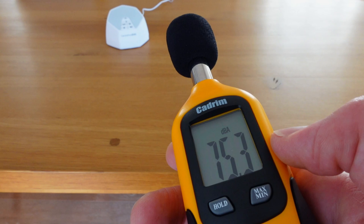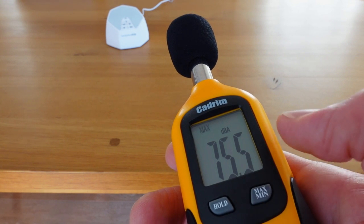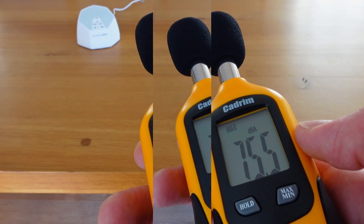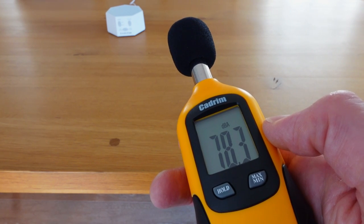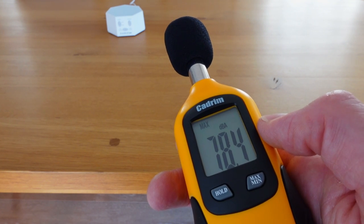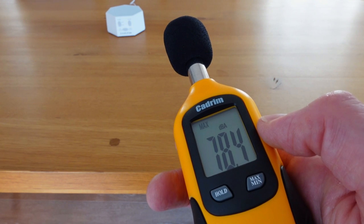They both have incremental volume controls and very loud maximum volume. I found the loudest setting possible, and at a distance of one metre, measured the maximum dBA of the Lectrofan Evo at 75.5. The Lectrofan Classic was even louder, coming in at 78.4. So both of them are among the loudest white noise machines I've ever used, and I find they're both very capable of blocking out most, if not all, external sound coming from other rooms in the house or from outside.